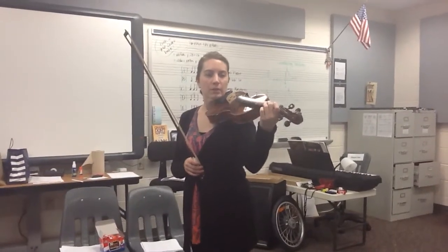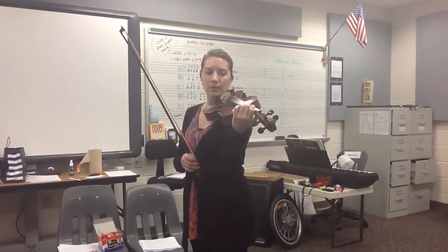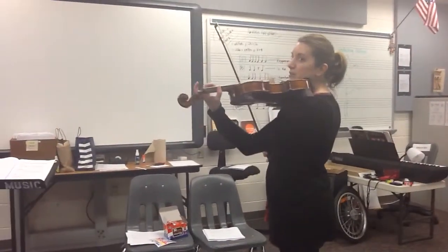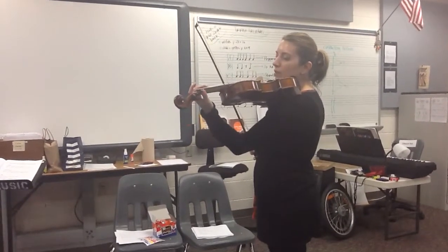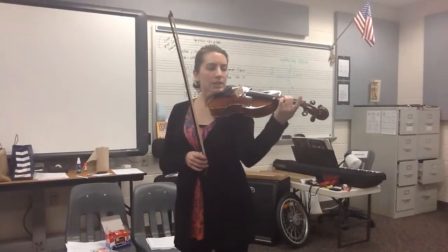To play F-sharp on the viola, it's going to be your middle finger. This is really important: when you play with the middle finger, your thumb doesn't come up to meet it. The thumb is going to stay back always near the first finger. You only need your second finger for this.